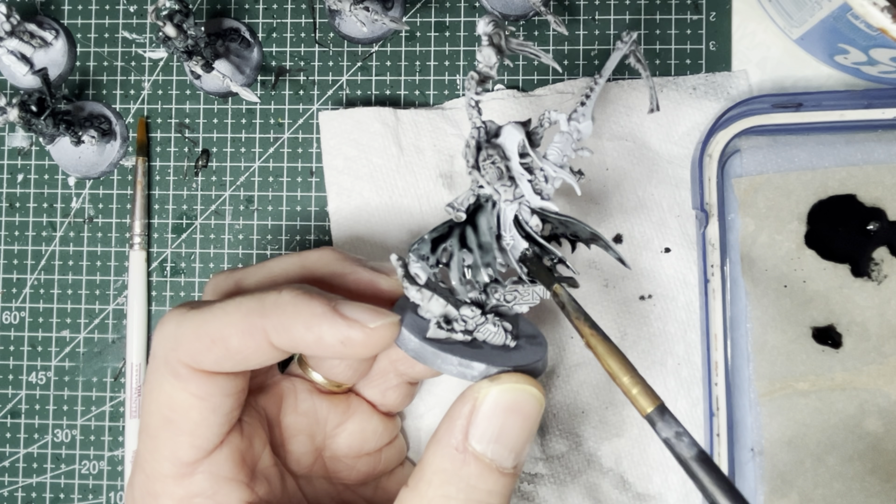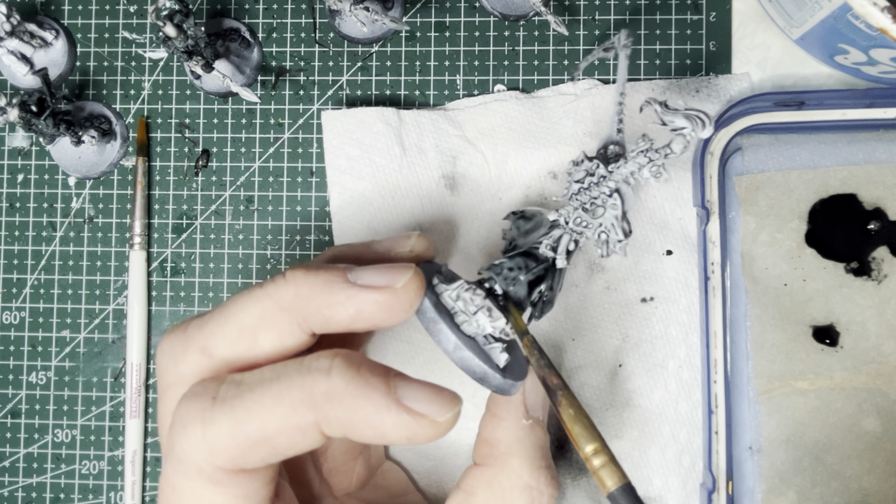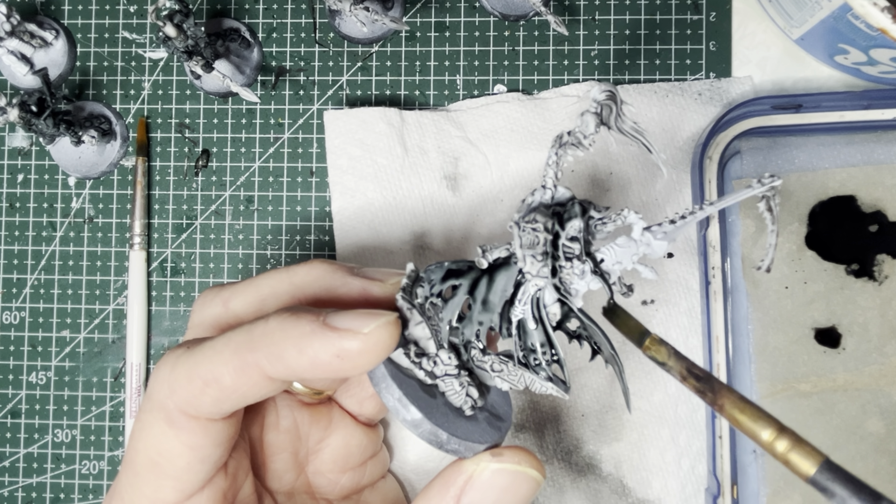This may seem like a really long step, but this allows you to have really nice, dark and crisp shadows for the contrast paints or Army Painter's Speed paints that you're going to be putting on afterwards.